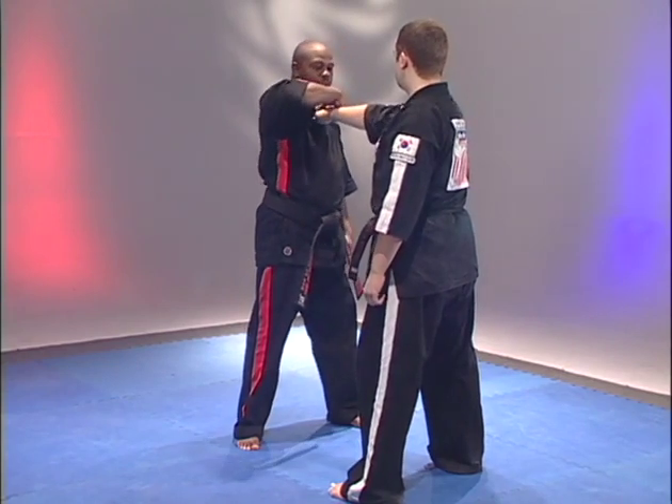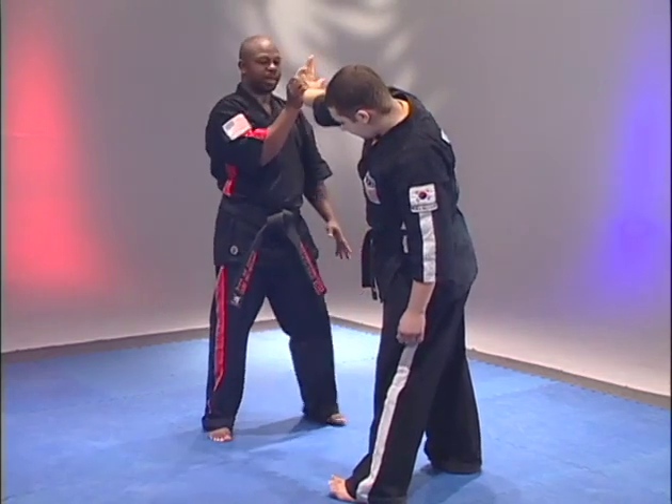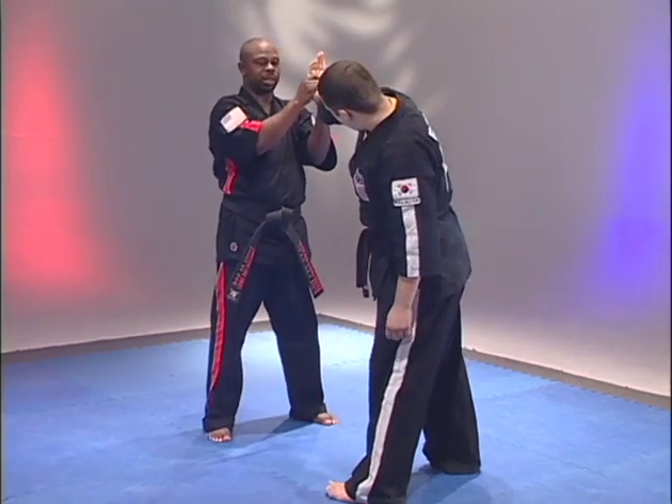As I twist, pulling the hand off, I'm going to turn the fingers toward the ceiling. The opposite hand from here comes in, placing the thumbs together.